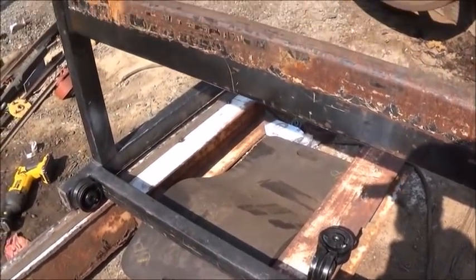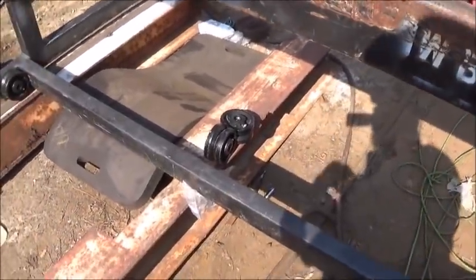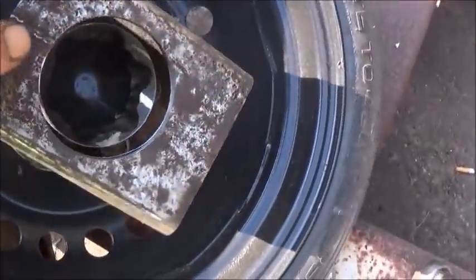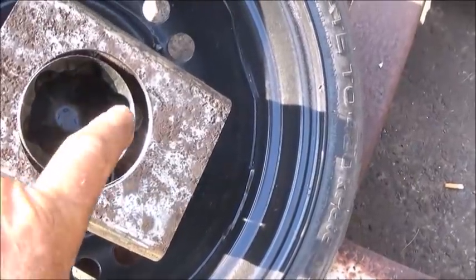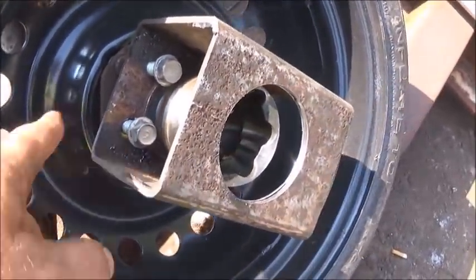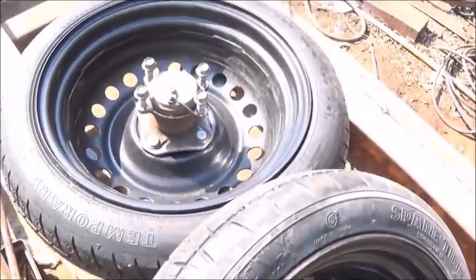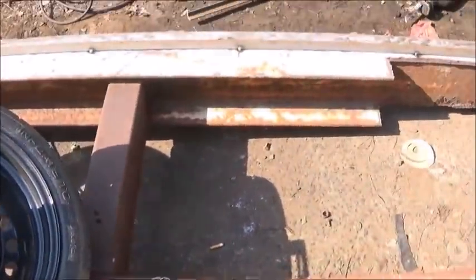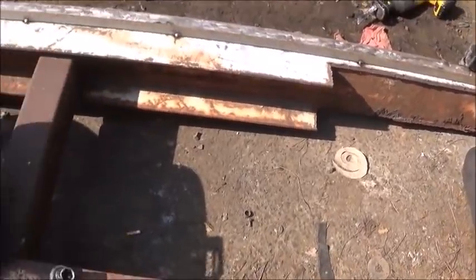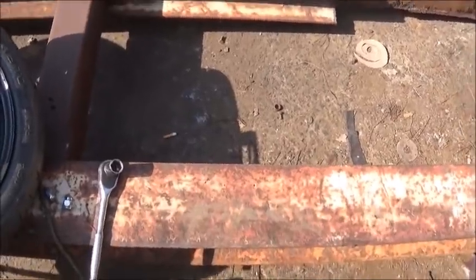Hey folks, Jonathan here. Here's where we're at on the sawmill — gotten quite a bit done. Got some machine work done on my hubs; this is going to be the drive. I'm going to put a piece in here, weld it in, then bore a one-inch hole. That's actually a hub and a CV joint off of a 2012 Nissan, the rear one. Got one piece of track on that side. Now I'm going to get this carriage set up and roll it back and forth to tack the rest of the track on.